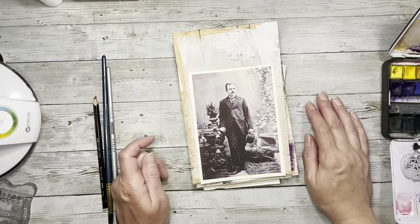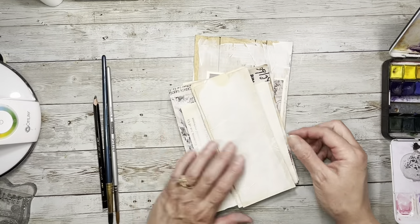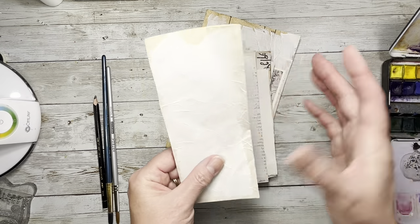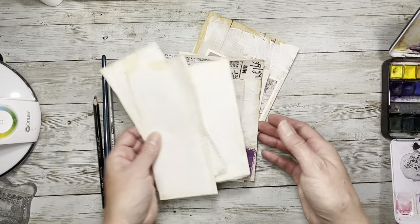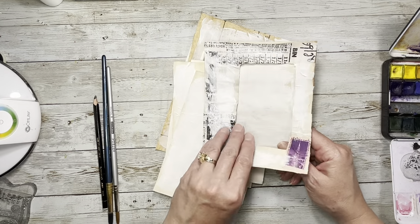Hi everybody, it's Amy at Crafty Cat. So today I just have these things that I've gessoed and I thought might be fun to put a little watercolor on and decorate. So we're going to do that. I'm going to start with this envelope that I put a little gesso on.